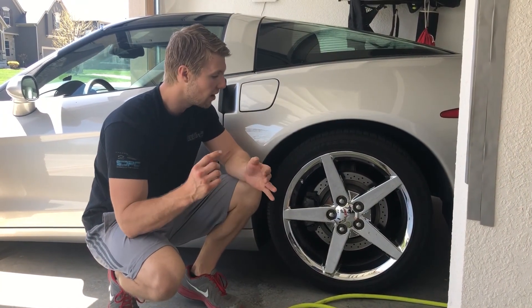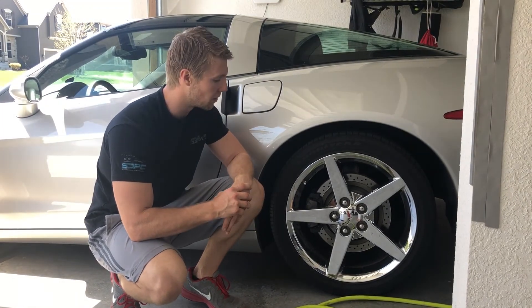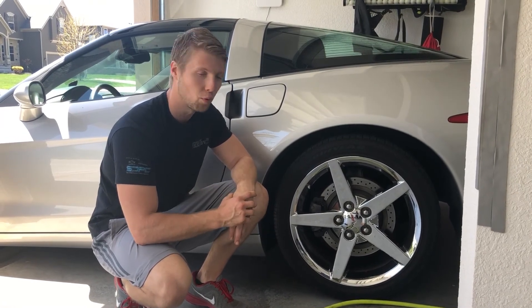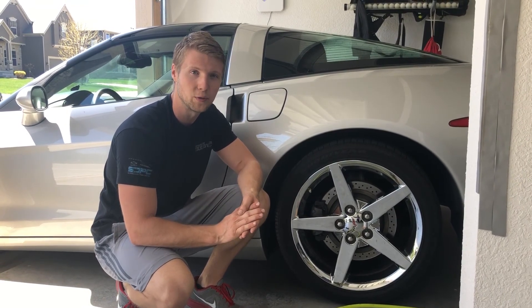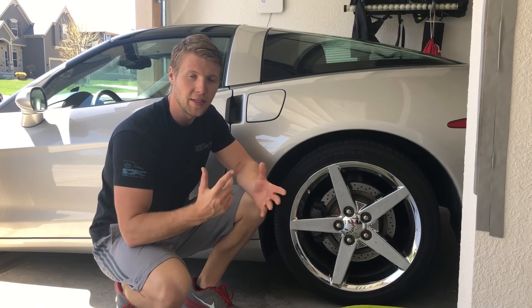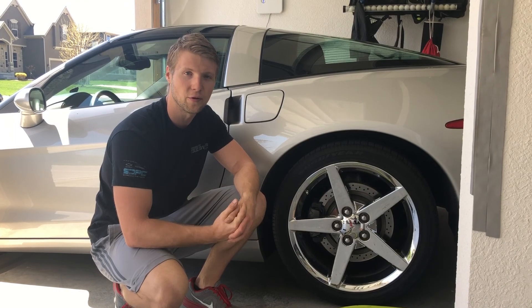Again, it will prolong the life and it will keep you driving safe. It will keep them at optimal range for making sure they keep you safe. Do not underestimate the importance of good tires because they really are what the vehicle obviously rides on and what keep you safe. This was a really quick video, but I wanted to let you guys know that's a very good tip to keep in mind. Make sure you guys keep driving safe. You all have a great day and take care.